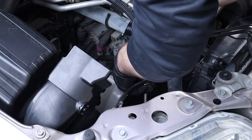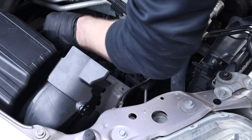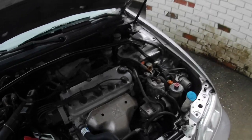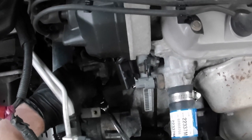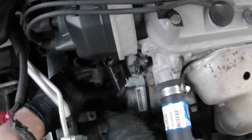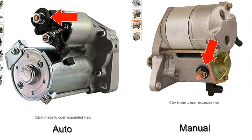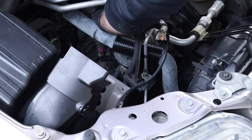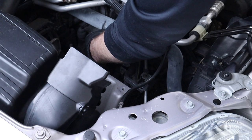The next thing to do is undo the power connections. On manual starter motors the main connection is right on top — it's a 12mil nut with a little boot you pull off. On automatic transmissions this connection is on the back, pointing out towards the passenger side. The second connector is just a plug on the back that pops out.